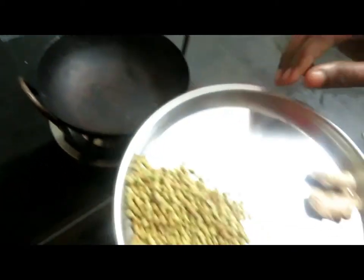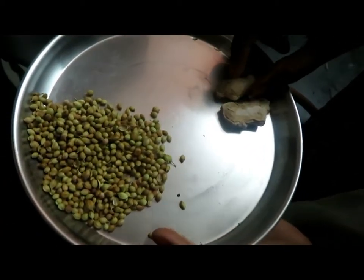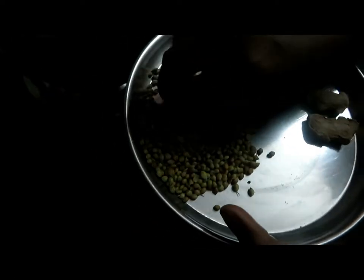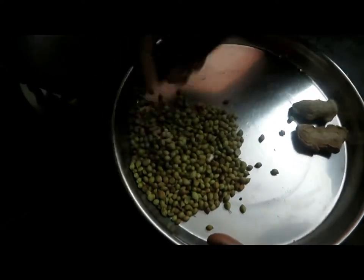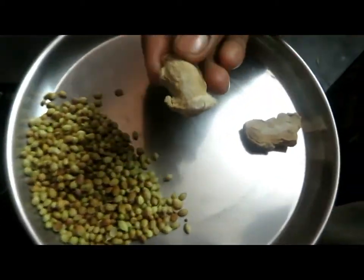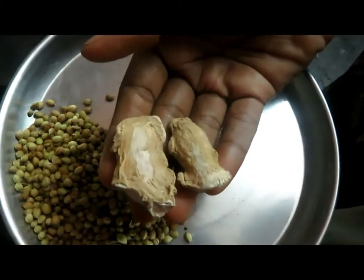Let's add 5 of the coffee. We will add 5 of the coffee. Put it in water.